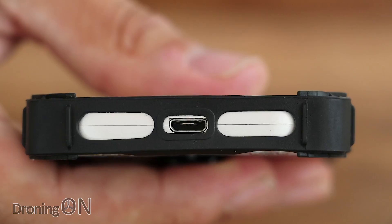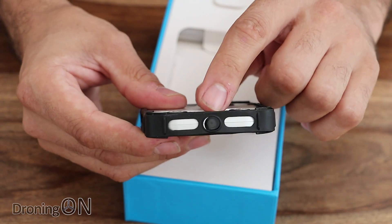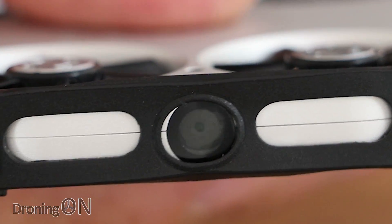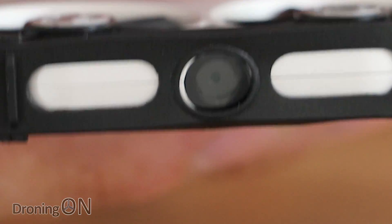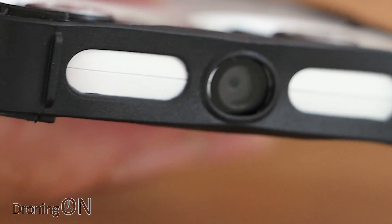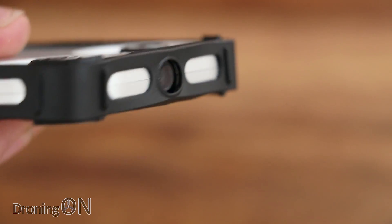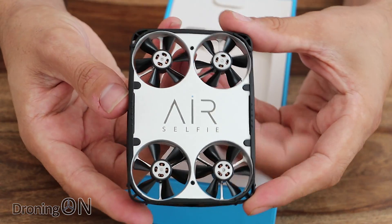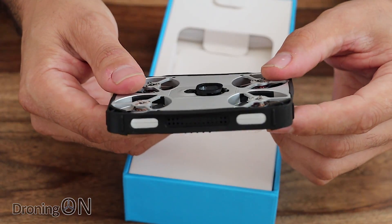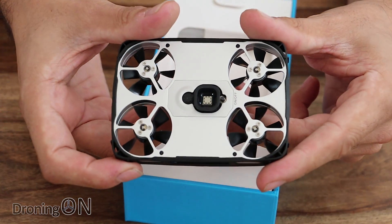On the back we've got a USB port for connection to your PC, and around the front we've got a camera which is apparently a 5-megapixel camera. There's no adjustable tilt on that camera. It's capable of 1080p at 30 frames per second. Apparently there is no electronic image stabilisation, and that is going to be the first big problem. It's got no SD card slot but has 4GB of built-in memory, which gives you a lot of video and photos.